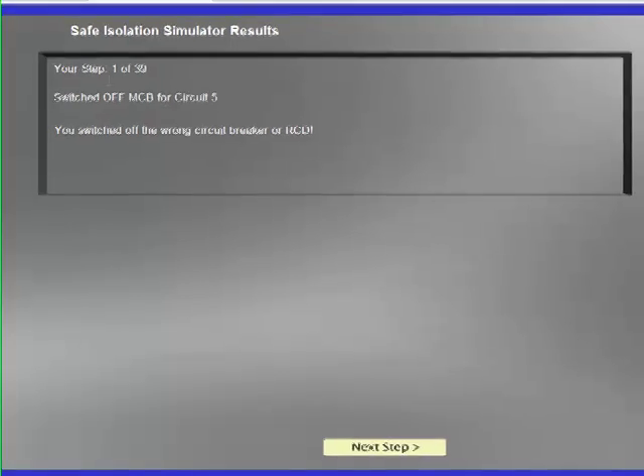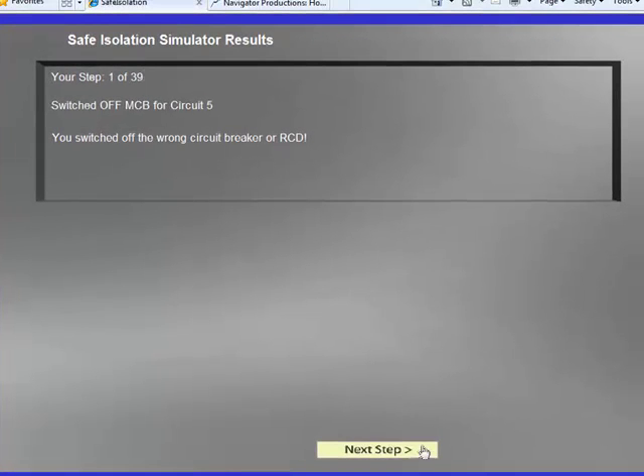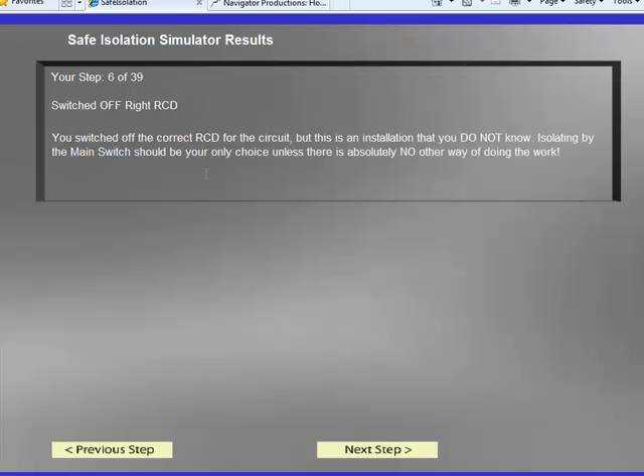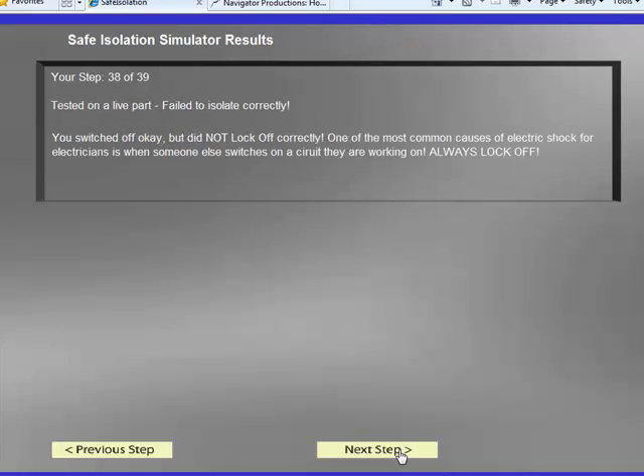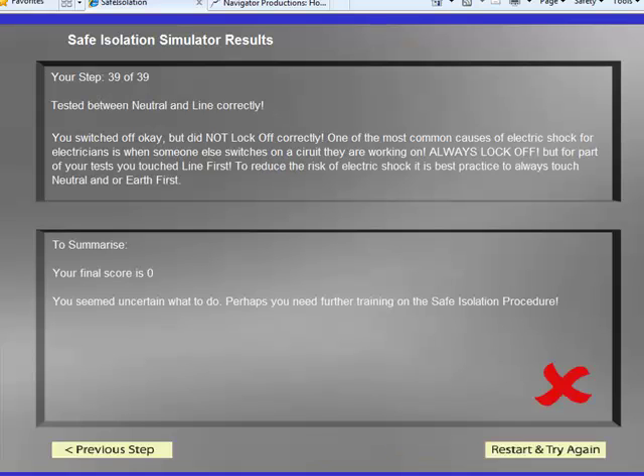If I do that, we can see I've done 39 steps. Now if you're working correctly it's actually less than 10 steps to perform the necessary safe isolation before you would start work. I can click next to go through and it grades each step. Basically it's not been too impressed with me because it thinks I don't know what I'm doing. Skimming right through to step 39, it says I scored zero and there's a big red cross against me.